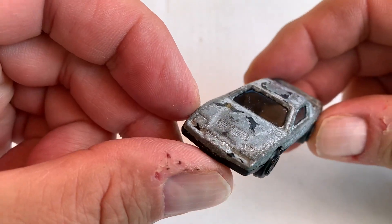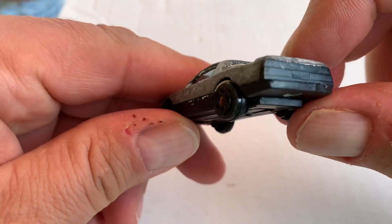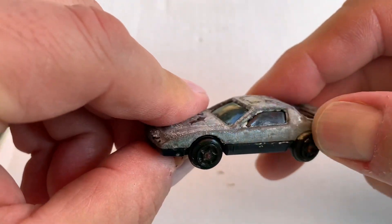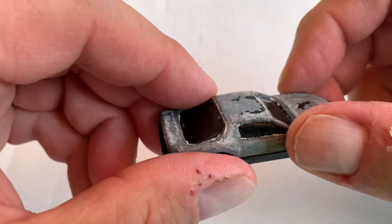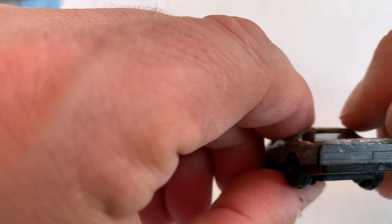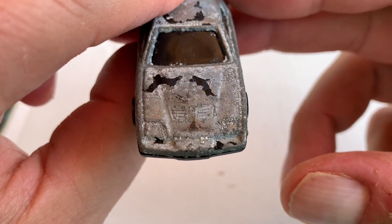I think it could be a Camaro if you look at the front. That firebird — it was all painted black. I guess they didn't get the rights for this, so they just made up some weird looking little car. No markings for the doors, no door handles, no mirrors, no doors. It's got like a Corvette rear with back lights, and the front looks more like a Firebird.